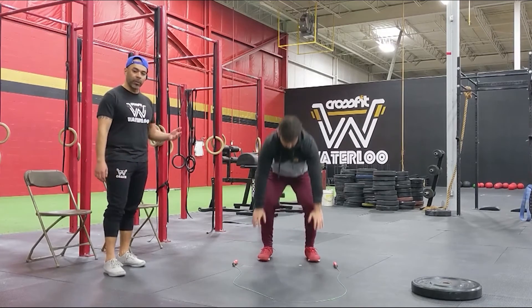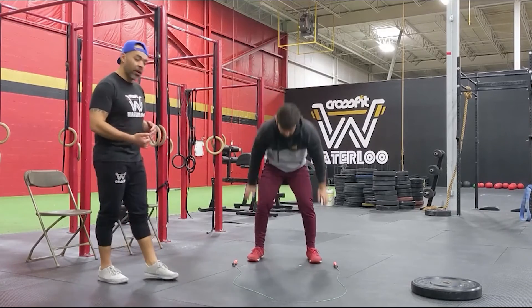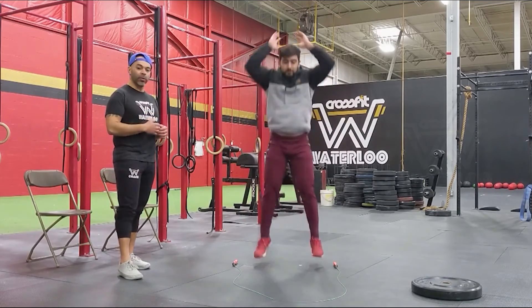For your burpees, do 3 to 5 reps to find your rhythm — figure out what speed works for you, whether you're stepping into it or jumping up. Play around with it and find what works.